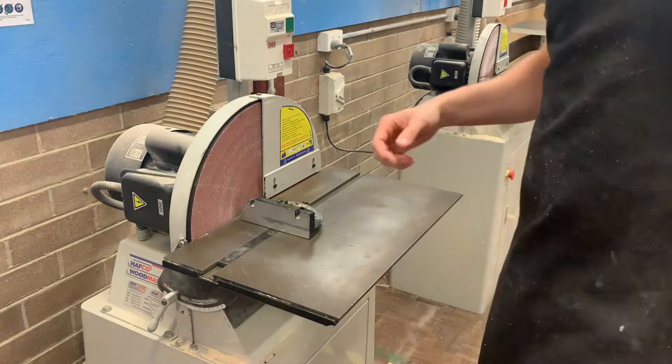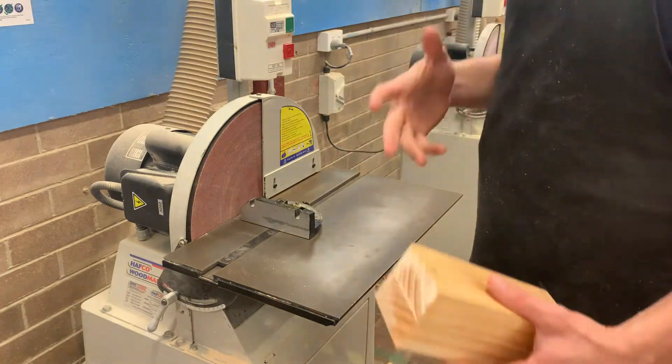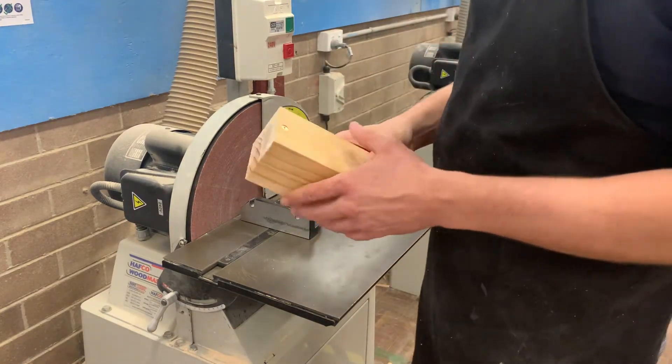So if you're at a disc sander, you must have the extraction system going to collect all that dust. You must be wearing safety glasses with all your long hair tied up and no bangles, etc.